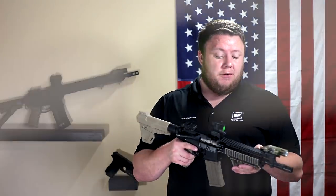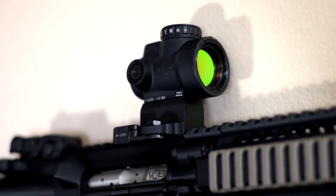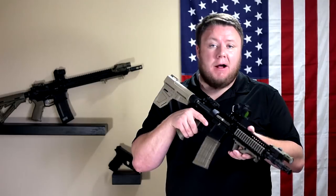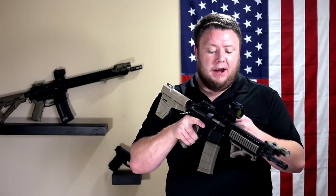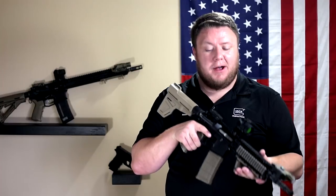The optic on this build is a Trijicon MRO sitting on top of a LaRue LT839 lower one-third quick-detach mount. I really like this mount and I will be doing a review on it when I do the review of the MRO, so be on the lookout for that. But spoiler alert — if you're thinking about getting this mount, get it. It's a great mount.